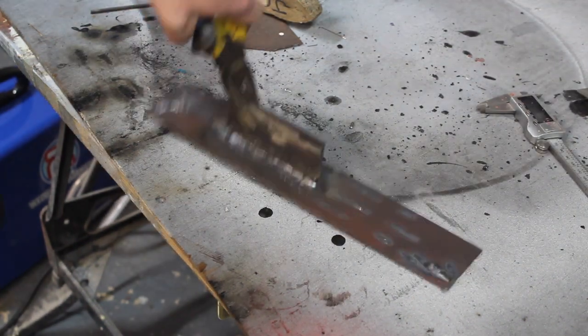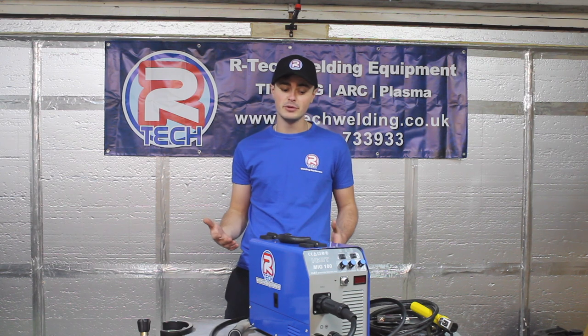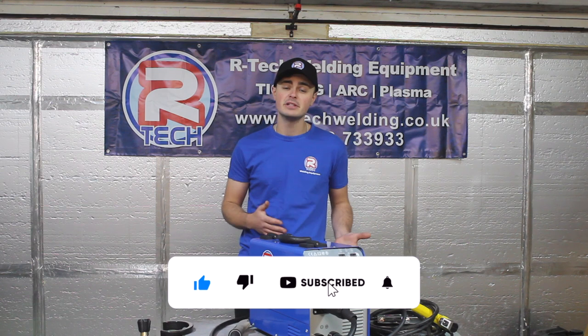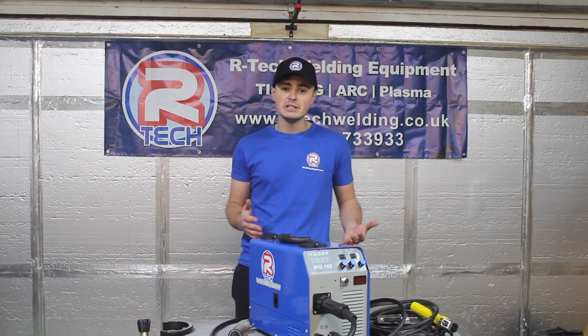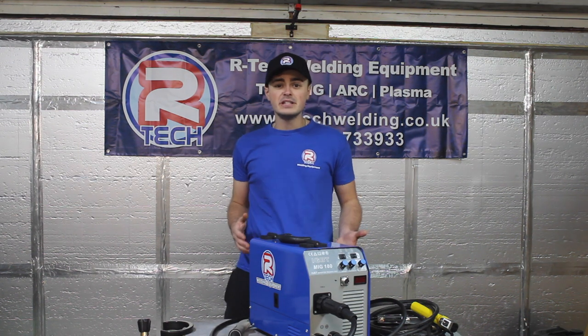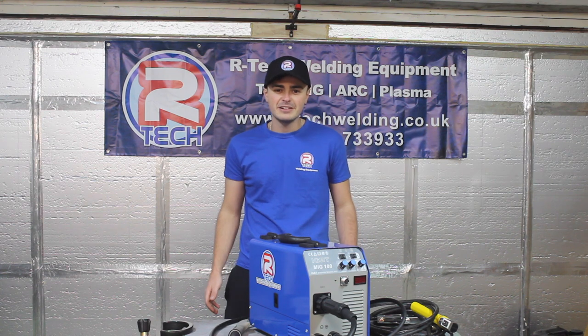It's not very pretty but it's nice and strong — you can see you've got good penetration through here. I think it's safe to say I'm pleased with this purchase and I'm really looking forward to using this machine in my upcoming projects. If you're interested to see what I get up to with this machine, please don't forget to subscribe to the channel and click the bell for notifications. If you enjoyed this video and found it useful, please give it a thumbs up and feel free to share it. Hopefully I'll see you next time — cheers guys, bye for now.